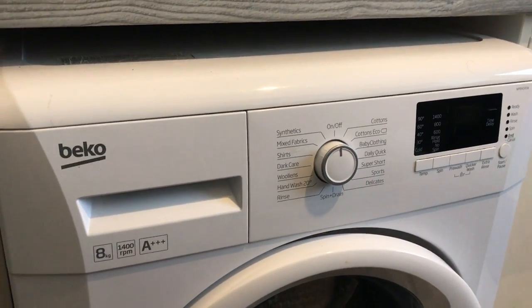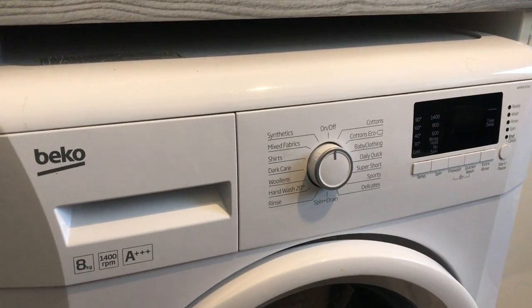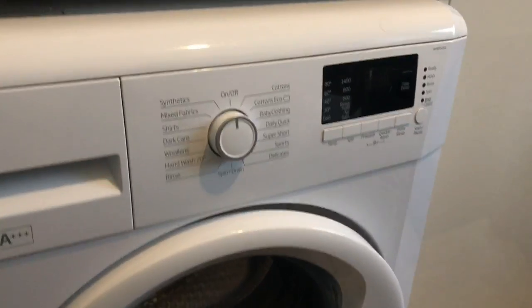Hi guys, welcome to Ralph's Spectacular Reviews. Here we have the 8kg Beko 1400rpm A++++ washing machine, and what a beast this is.